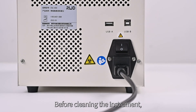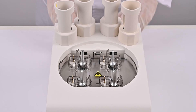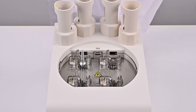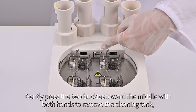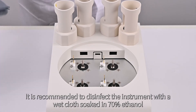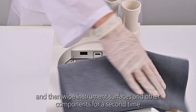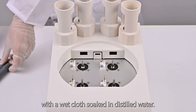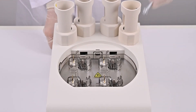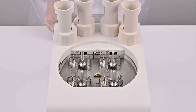Maintenance. Before cleaning the instrument, turn off the power switch and unplug the power cord. Lift the shield up to remove it, then remove the metal bushing. Gently press the two buckles toward the middle with both hands to remove the cleaning tank. Use a pipette if liquid is found in the tank. Disinfect the instrument with a wet cloth soaked in 70% ethanol, then wipe all surfaces and components with a wet cloth soaked in distilled water. Reinstall the cleaning tank, bushings, and shields.